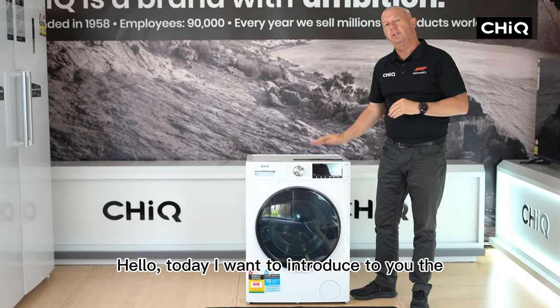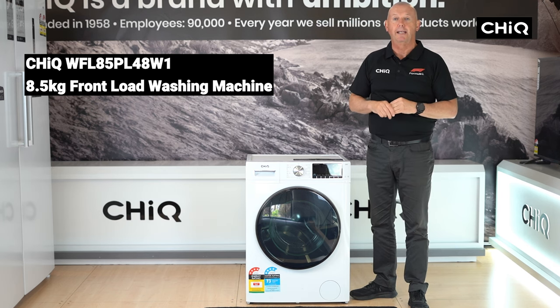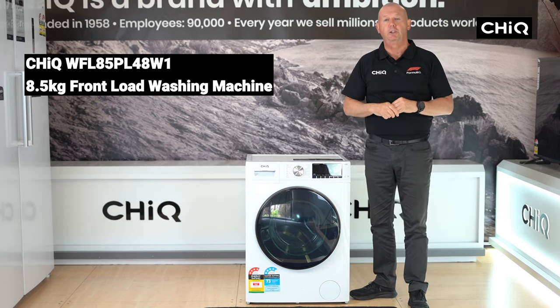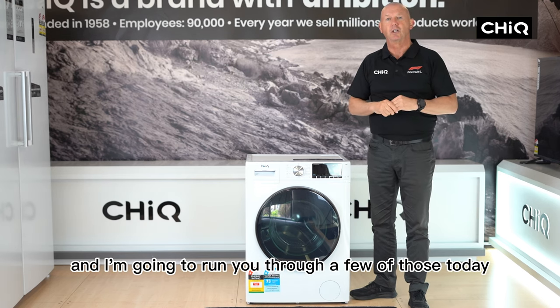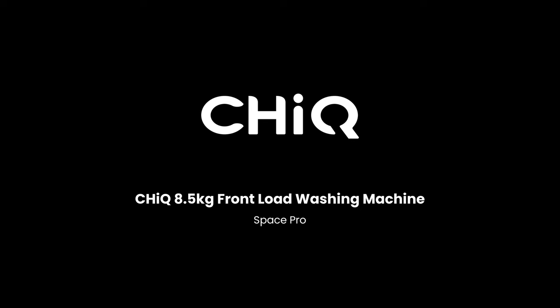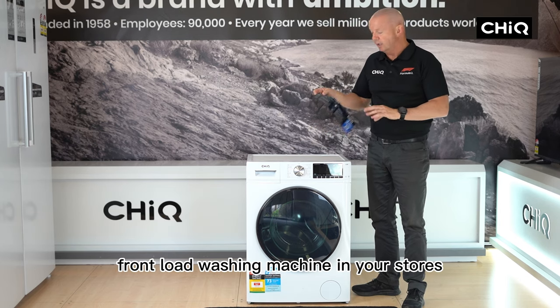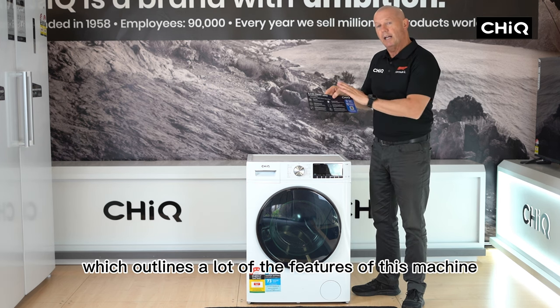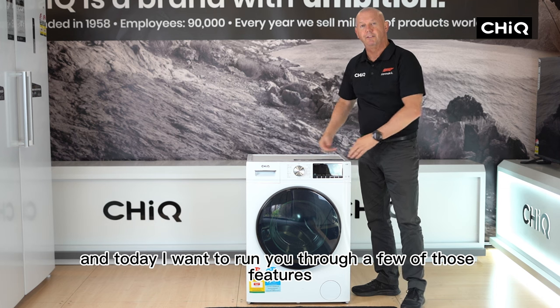Hello, today I want to introduce to you the Chic WFL85 PL48W1 8.5kg front load washing machine, stacked full of features and benefits, and I'm going to run you through a few of those today. When you see a Chic front load washing machine in your stores you will see the point of sale material attached to it, which outlines a lot of the features of this machine.